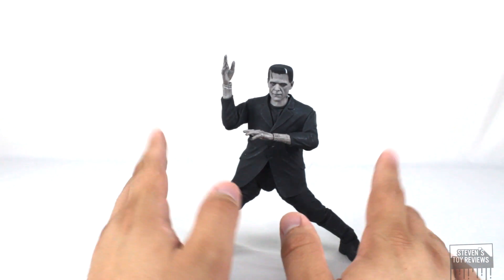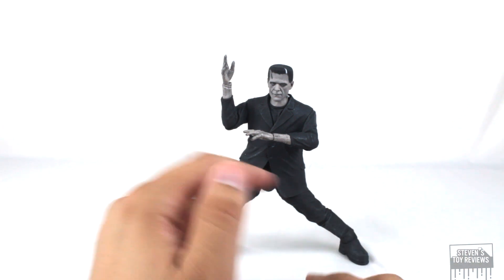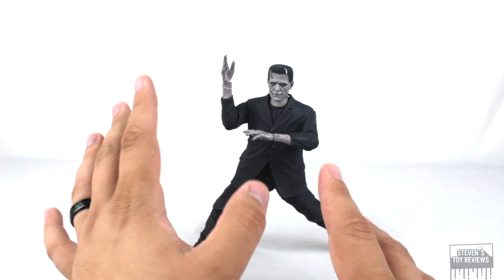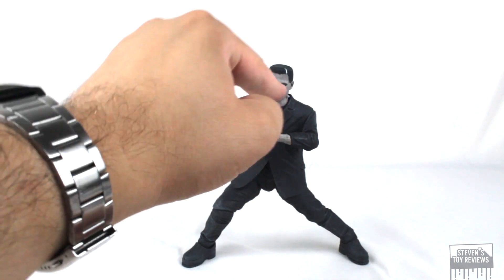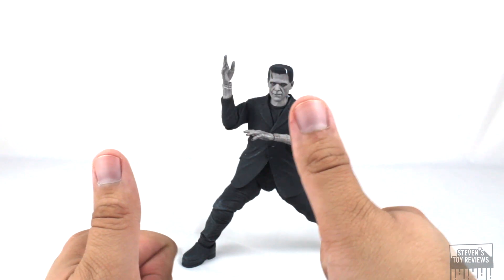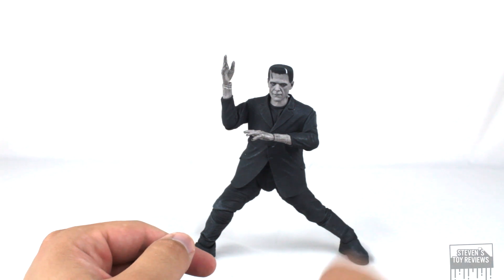Overall, Frankenstein's articulation is regressing a little bit from what NECA has done, with single hinges here and there. But they added some new engineering — the neck-in-torso ball joint — that's entirely new, so kudos, keep doing that. Overall, I think Frankenstein moves just fine enough.